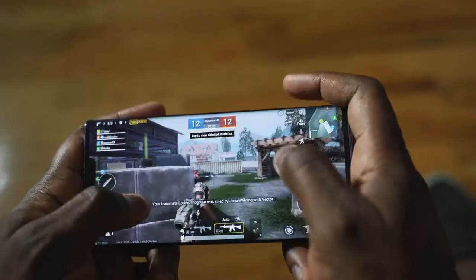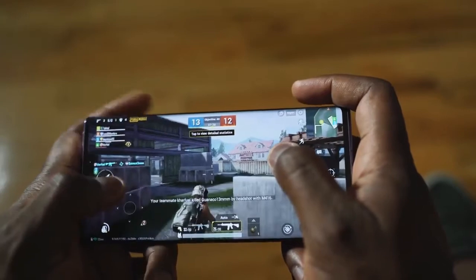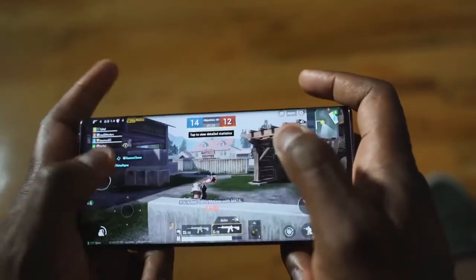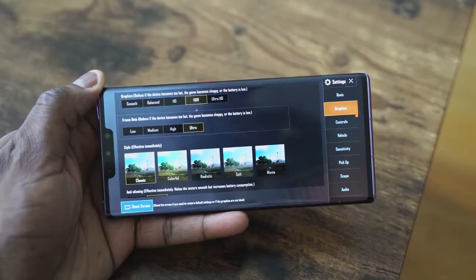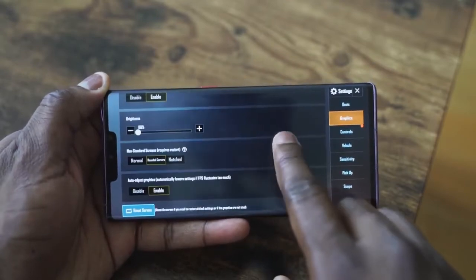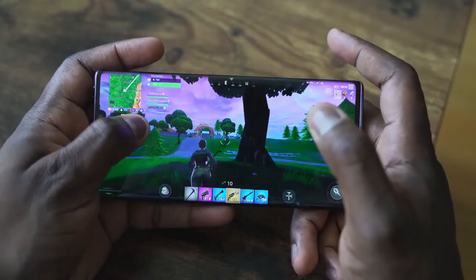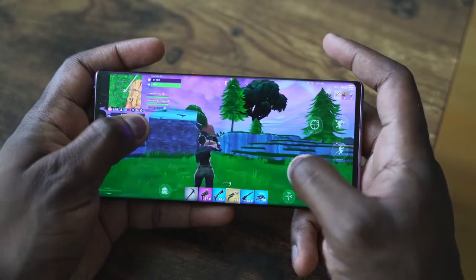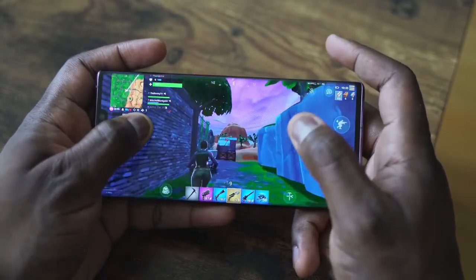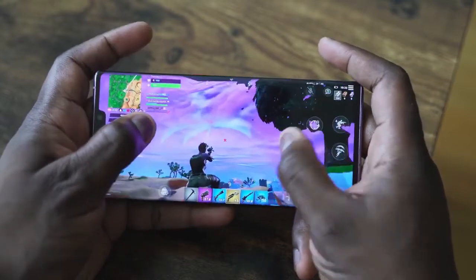Gaming performance was really good. PUBG handled really well — I had no issues whatsoever. I wasn't able to get the extreme graphical setting because this isn't a version of PUBG you can download for the Mate 30 Pro; I just threw in an APK. Fortnite also ran well, though there were one or two weird glitches — again, this might not be the most current version for this chipset, which is the first Kirin 990.